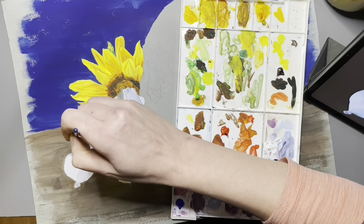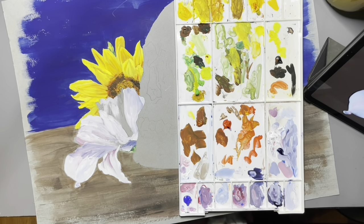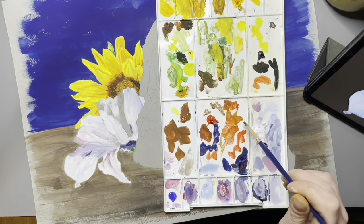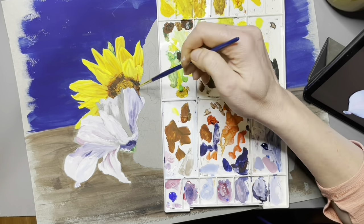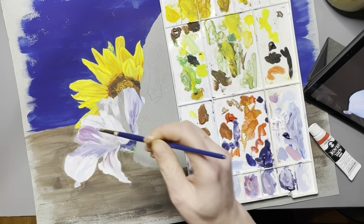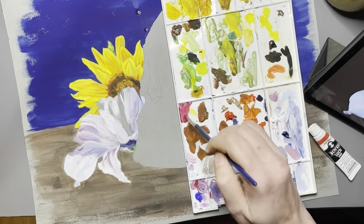Because this paint dries so fast, my advice would be to work in sections. As you can see, I did the background, then the sunflower, then the lily. The reason you want to do this is because your paint is going to dry on the palette really fast. If you squeeze out enough paint to do the whole painting at once, you're never going to get to it — you're going to lose some paint and it's going to dry up.